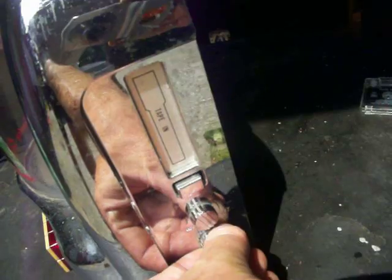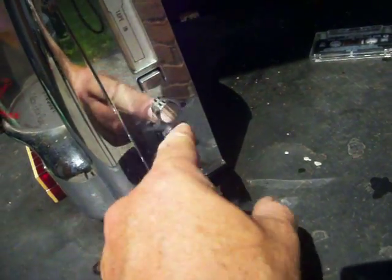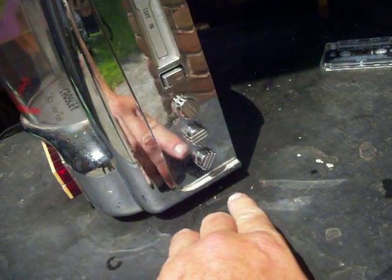Let's go ahead and turn it on. It has a little button for switching from AM-FM to tape, then tuning, then on-off.